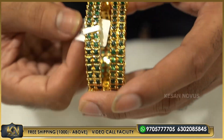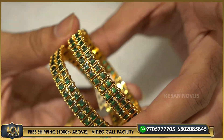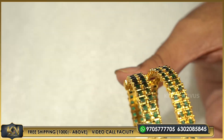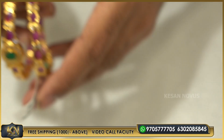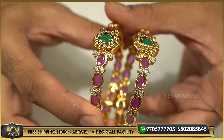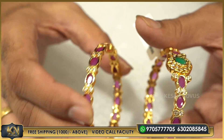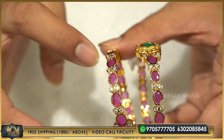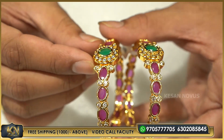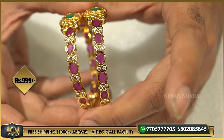This is a multi-colour bangle, a double one, double nine — quality is good. This is a multi-colour bangle pattern. This is a pendant type, round flower — this is double nine.